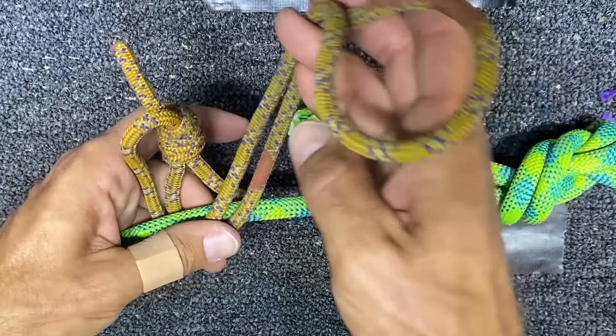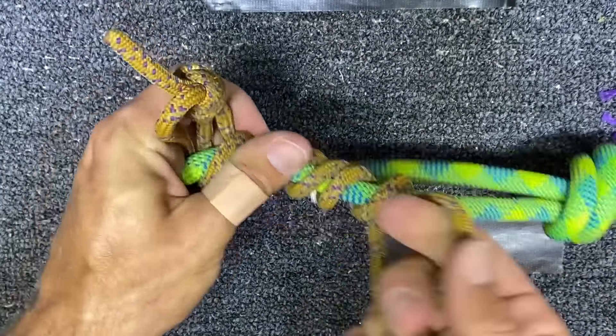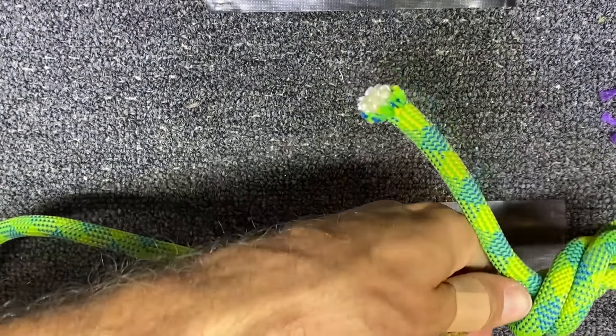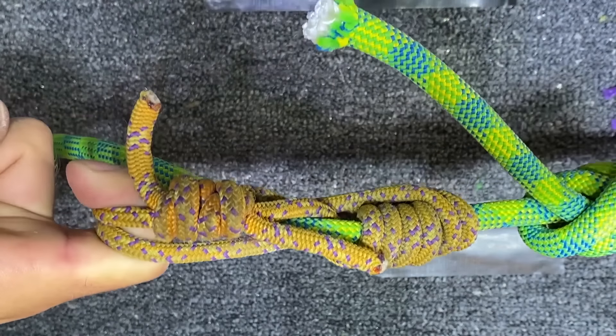An autoblock is similar in the fact that you go up three times as well, but you just end up clipping both of these together, sliding that up, and that should hold. The general rule is you want three wraps with a diameter of rope that is three millimeters or less than the rope you're wrapping. And we all know what I like about rules — test the limits of them on the Slack Snap. Let's get started.